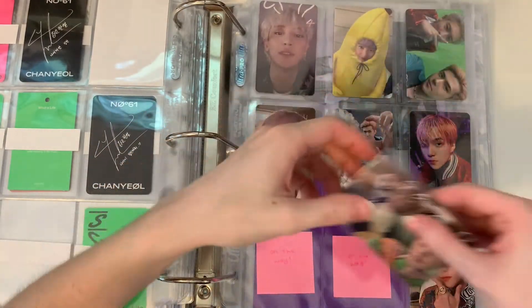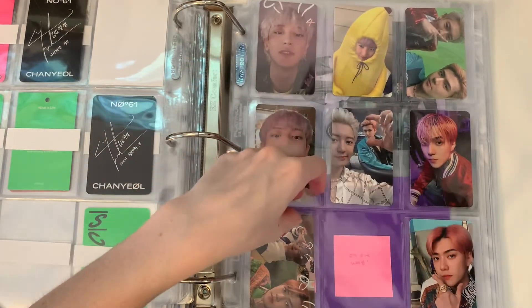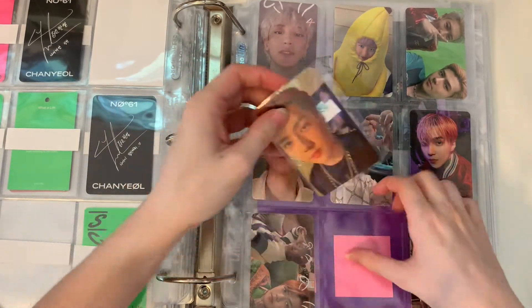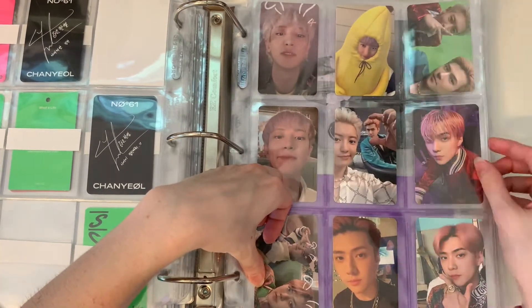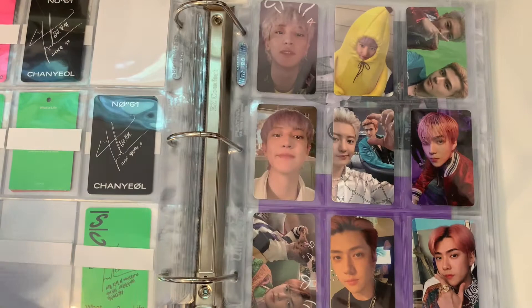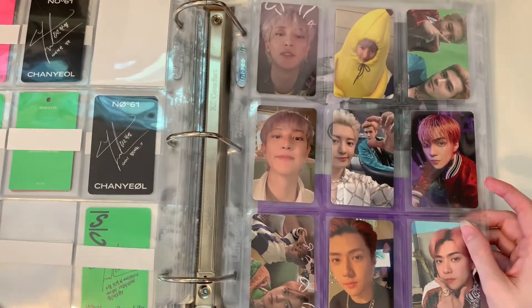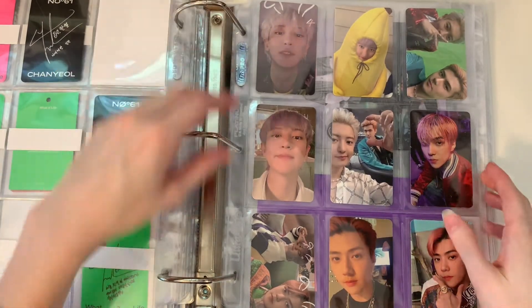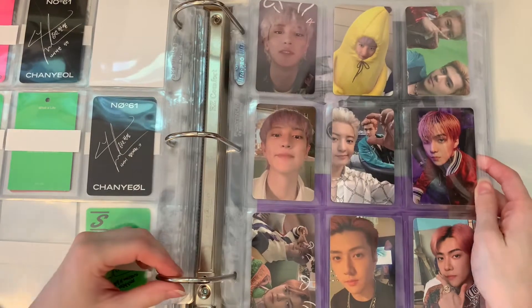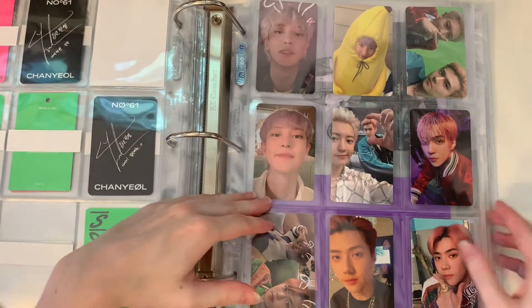So I might just collect Taeyong's postcards or just NCT member postcards. I'm gonna wait and see what the actual inclusions look like — same with the Stray Kids photo cards. Until I see what they actually look like, I'm not sure I'm going to be collecting them. This page is complete now and I'm super excited — it looks so pretty!